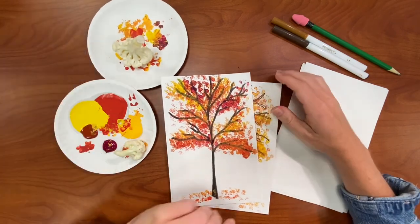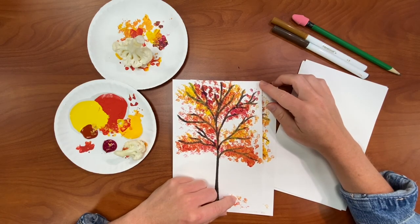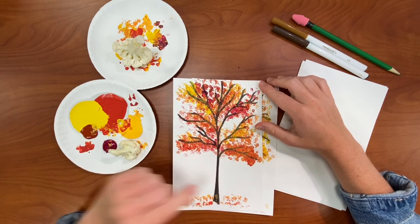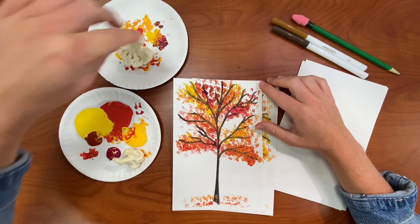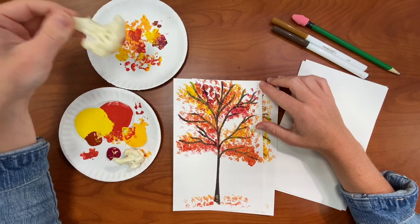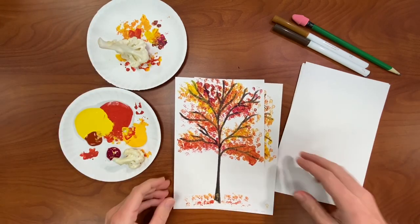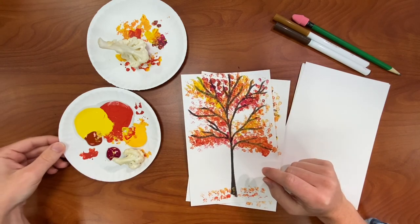The original craft called for broccoli but I didn't have any broccoli so I just went with some cauliflower that I found in my fridge. I put my paint on a little plate and then I found it was useful to have a second plate to stamp off some of the excess so you don't get giant globs like I did here. But I think it still looks pretty decent so let's get started.